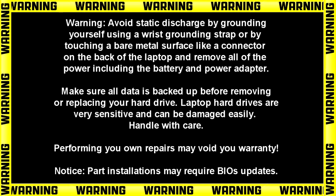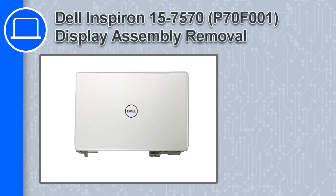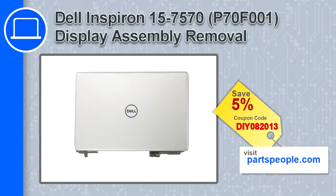What's up, this is Ricardo and in this video I'll show you how to remove the display assembly on a Dell Inspiron 7570. If you're looking for parts for this laptop, go to our website and use this coupon for a 5% off discount.